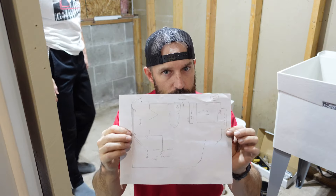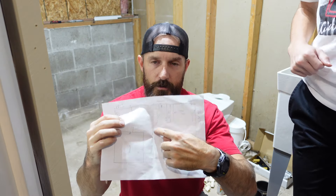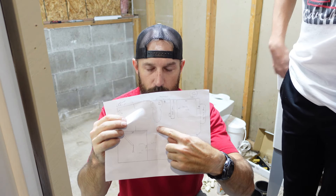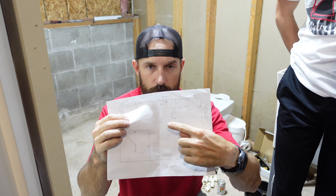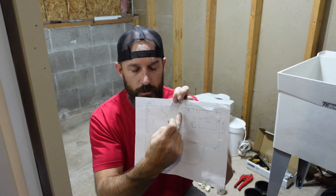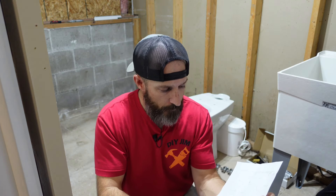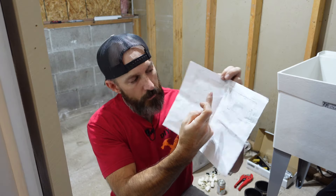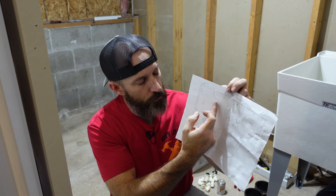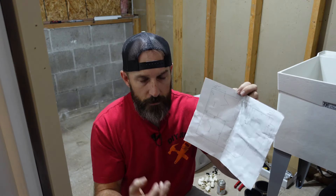If you don't know the code for how much space you need around your toilet, you can look that up — just search 'spacing code for a toilet.' From what I found, the recommended distance from the center of your toilet to a wall is one foot six inches. I also have one foot six inches from the center of my toilet to where my bifold closet door opens up.